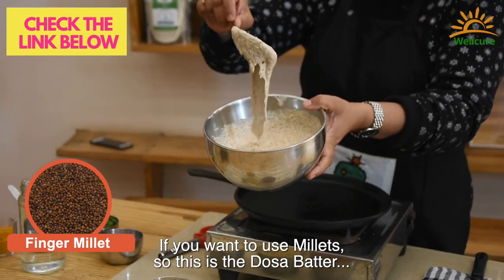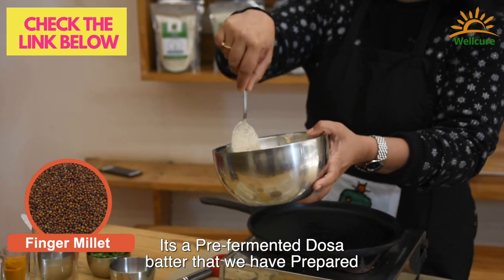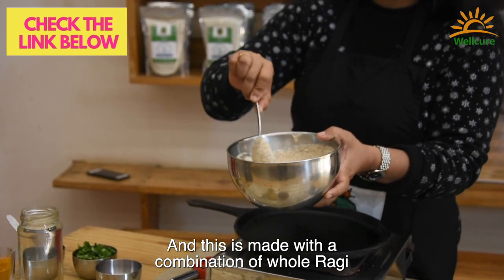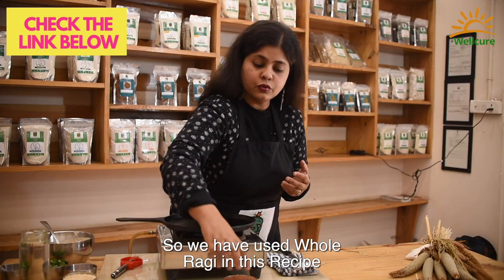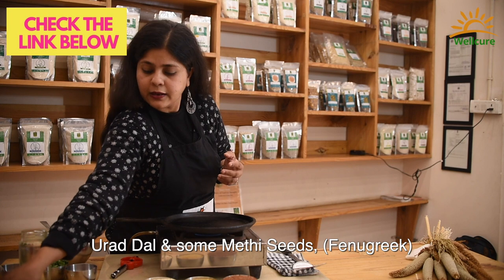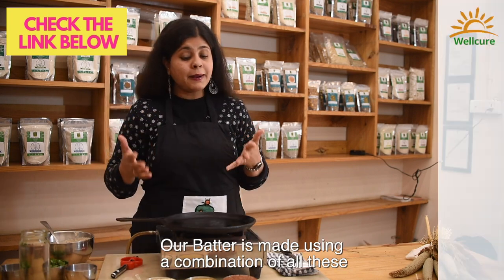This is the dosa batter — it's a pre-fermented dosa batter, a wet batter that we have prepared. This is made with a combination of whole ragi. We've used whole ragi in this recipe, along with foxtail millet. You can replace any millet rice with this, urad dal, and some methi seeds (fenugreek). Our batter is made using a combination of all these.